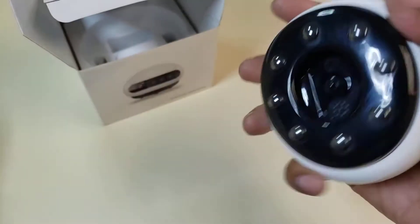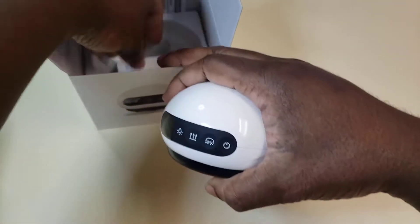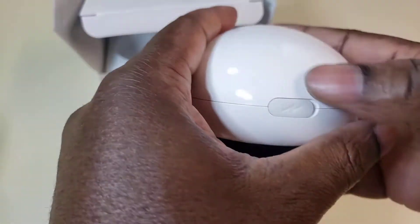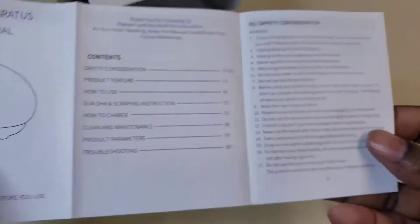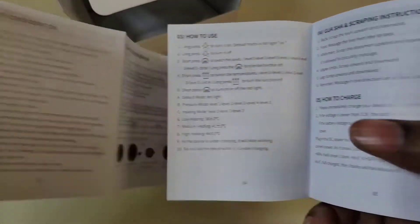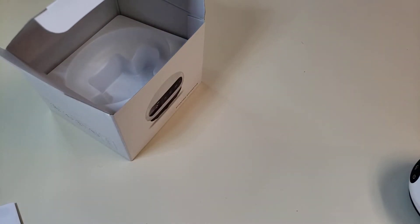It feels good in your hand. So you have a charging cable — this is USB-C, which is always a plus — and this is where you charge it, back here. Comes with directions, which I'm going to take a look at. Anything else in the box? What is this?